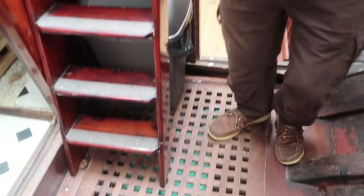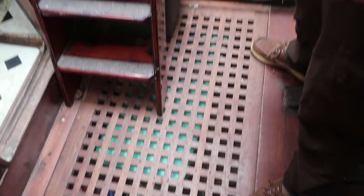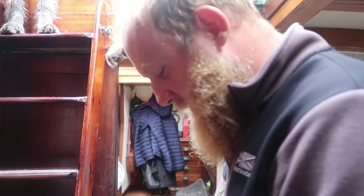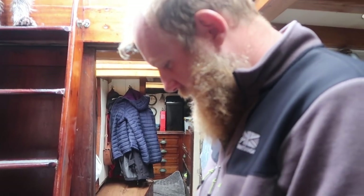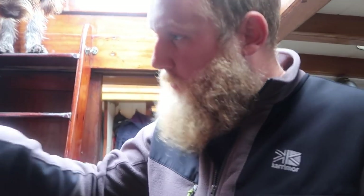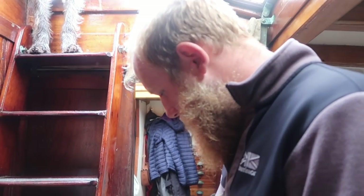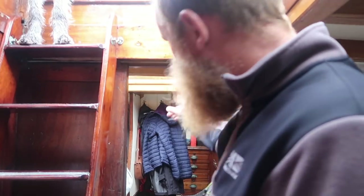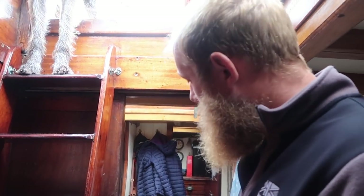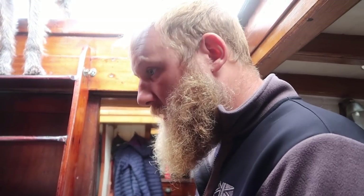Under the galley floor, where we used to have saggy water bags, I've replaced them with solid water tanks — two 60-litre tanks, so 120 litres total. There's a sump there because both sinks drain down to it and it pumps the water overboard. In the stern there's space for another 200-litre tank which I'm going to fit — it'll feed into one of these as a header tank, giving us about 300 litres total. That's the plan.